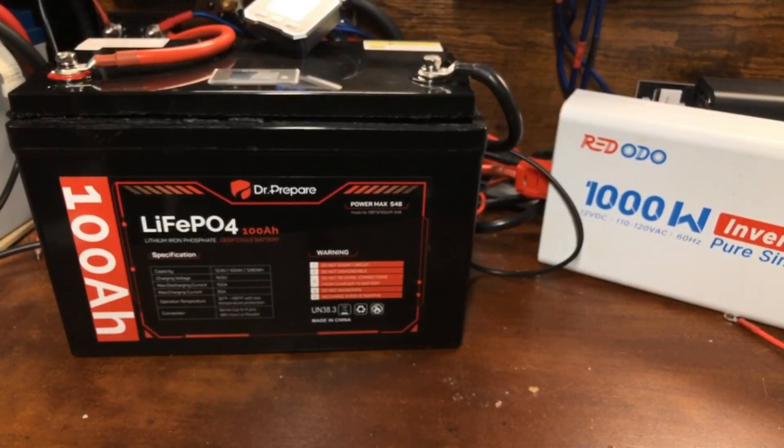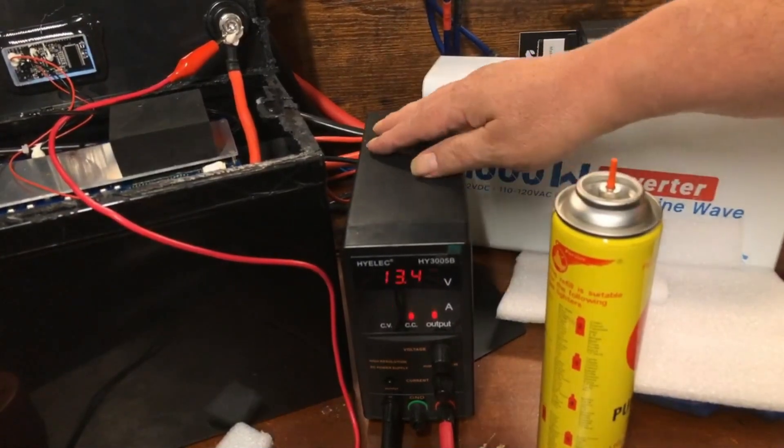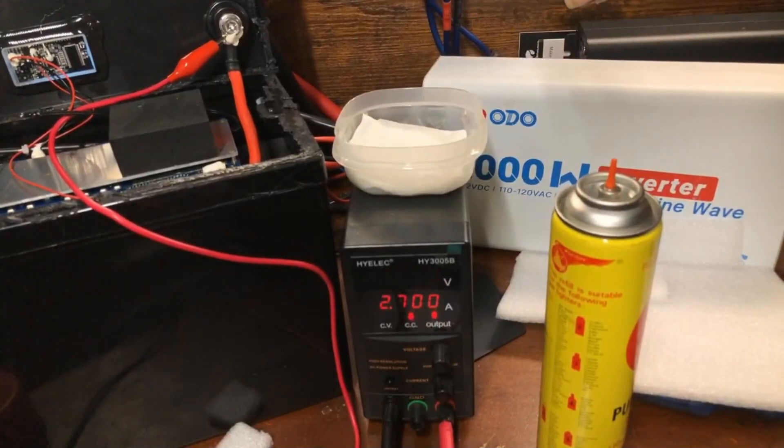About 10 minutes later our voltage returned to 12.1 volts, which is pretty good. The screen is flickering but that's only from the camera — it's not doing that in real life.